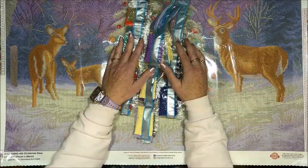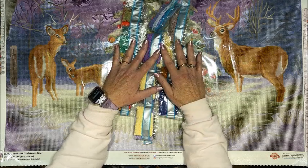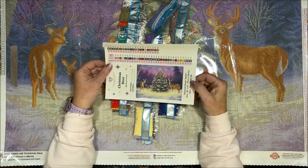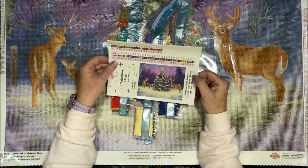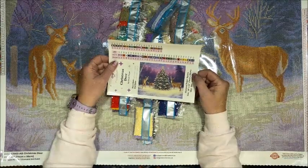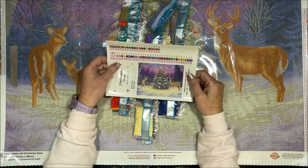Thank you so much for watching this video, I really do appreciate it. If you enjoyed the unboxing of this diamond painting please hit that thumbs up button and subscribe if you're new to my channel. I hope everybody's having a fantastic day and as always, happy coloring and happy diamond painting — bye guys!